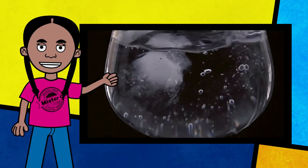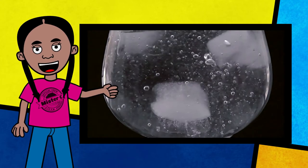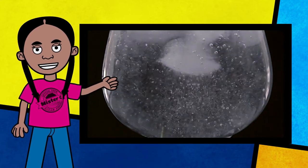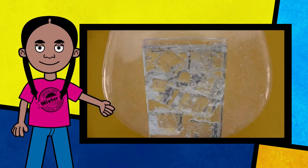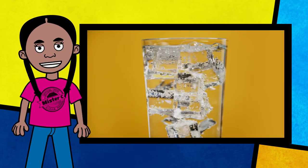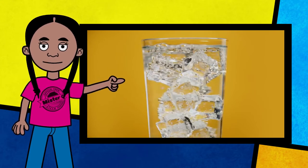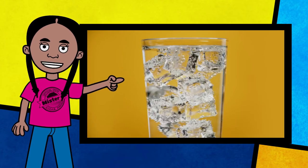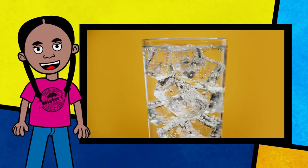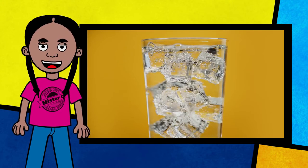We already know that ice cubes are made from water, but have you ever thought about why ice cubes float instead of sinking to the bottom of your cup? It's all about density. When water freezes it expands and takes up more space as a solid than it did as a liquid — in fact the solid takes up about 10% more space. So the next time you have a cup of water with ice in it, spill this tip of science knowledge on your friends and family.